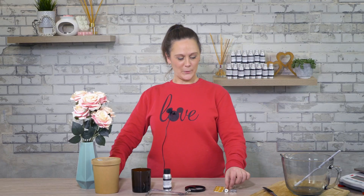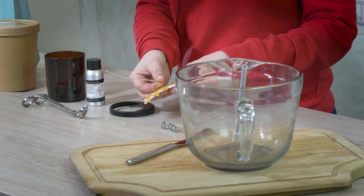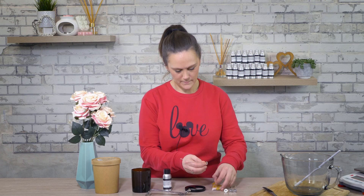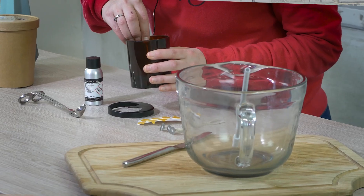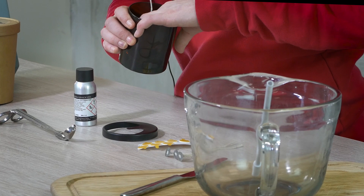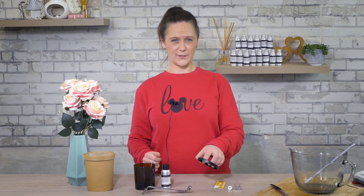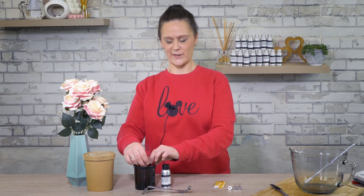First of all, you're going to take your wick and stick your stickum to the base of the sustainer. Then you'll take your wick and stick it into the centre of your jar. Then we're going to attach the wick claw to ensure that the wick stays vertical.